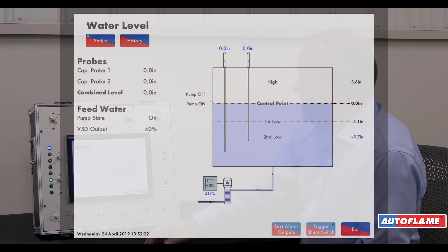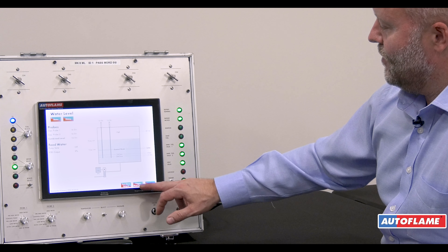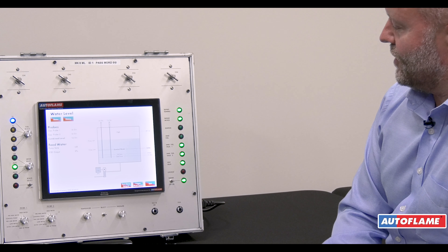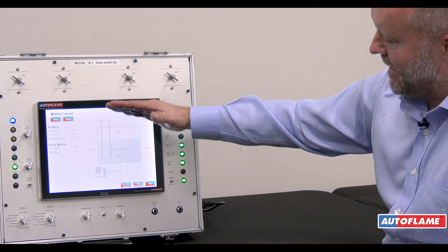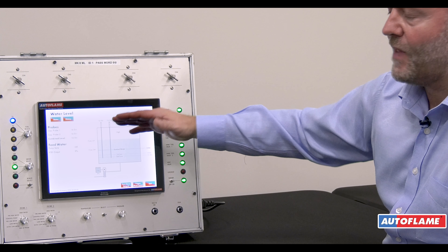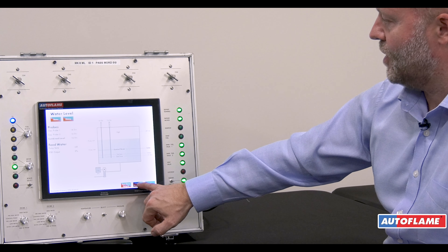We have test inputs and trigger a shunt, which is time related. When we trigger the shunt switch it means we're going to shut off the feed water and test all the levels on the probes without turning the burner off. This is our trigger shunt switch operation.